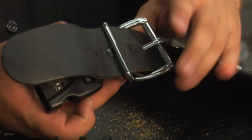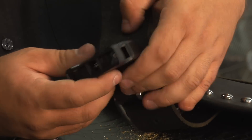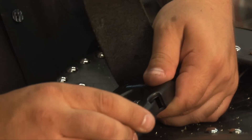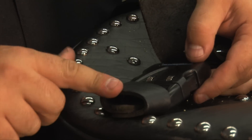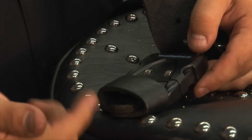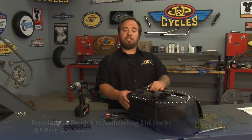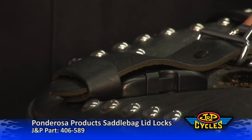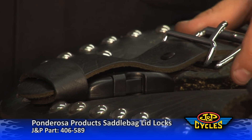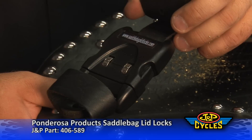You've now disabled the current mechanism so they can't just whip it open, and you've installed both pieces. I still need to go back and tighten the bottom one up — use your finger on the outside and the screwdriver on the inside to tighten it. As you can see, it's a fairly simple installation. Continue the same process on all three of the other locks — they're exactly the same. It's a pretty nice look. This combination saddlebag lid lock is currently available through J&P Cycles.